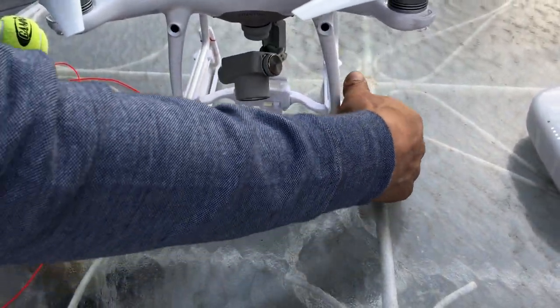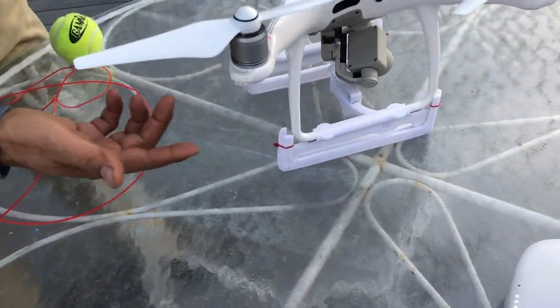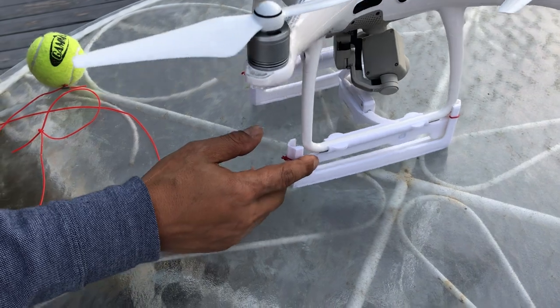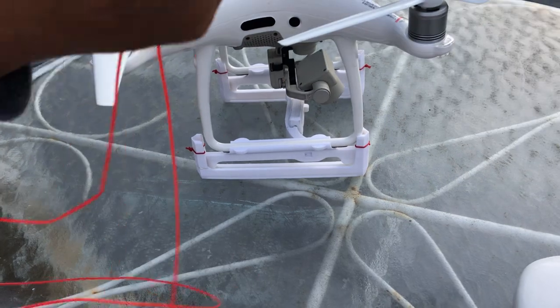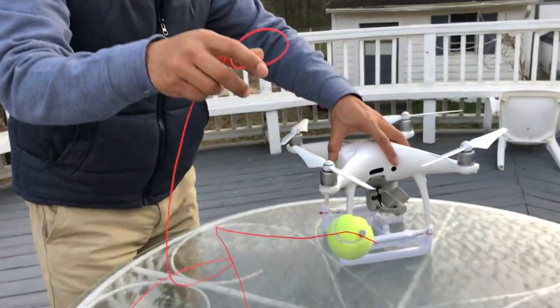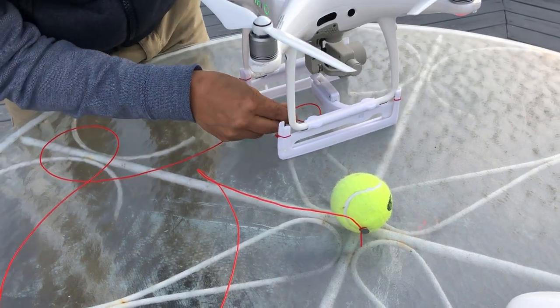It locks into place — see here it has shock absorbers. This is a beta prototype, it's going to be a lot cleaner once we finish. I'm going to go ahead and do a drop of this tennis ball.